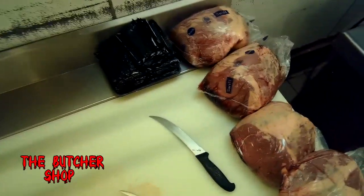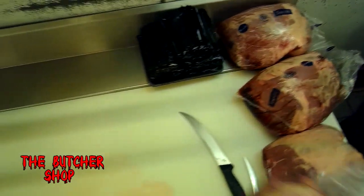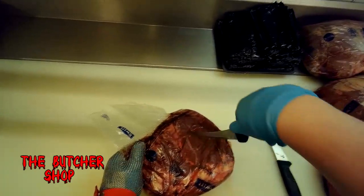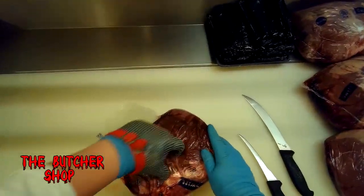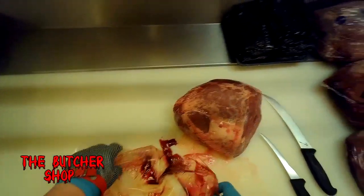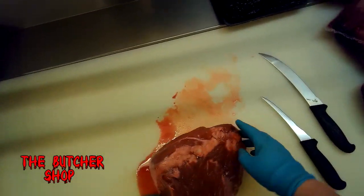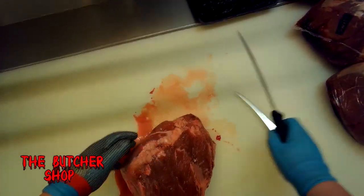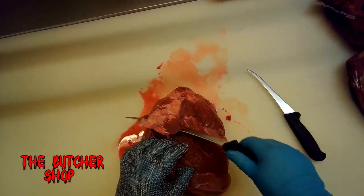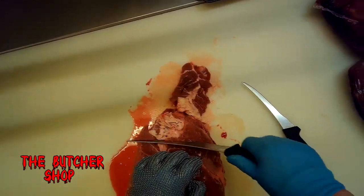More than 98 percent of a beef animal is used — 60 percent goes to make products other than meat. For example, one cowhide can make 18 soccer balls or 20 footballs. Did you know six ounces of beef has all the protein you need for an entire day? The first thing we want to do is turn this upside down and scoop the fat off the bottom portion of the knuckle.